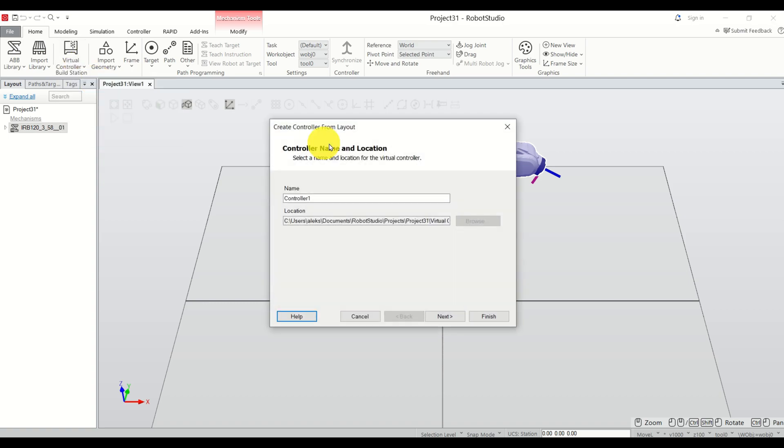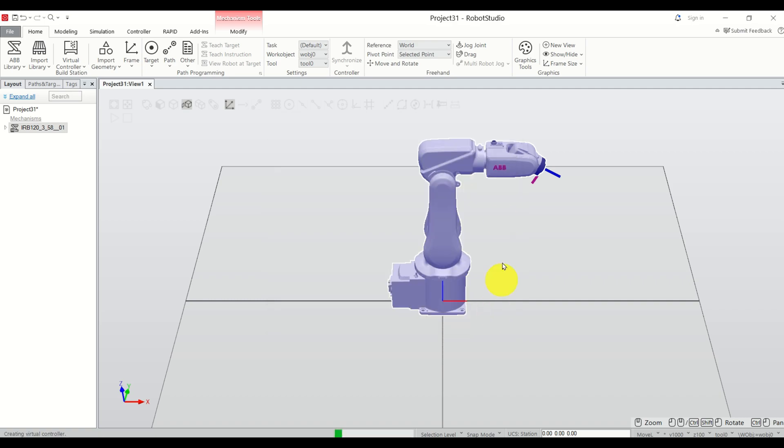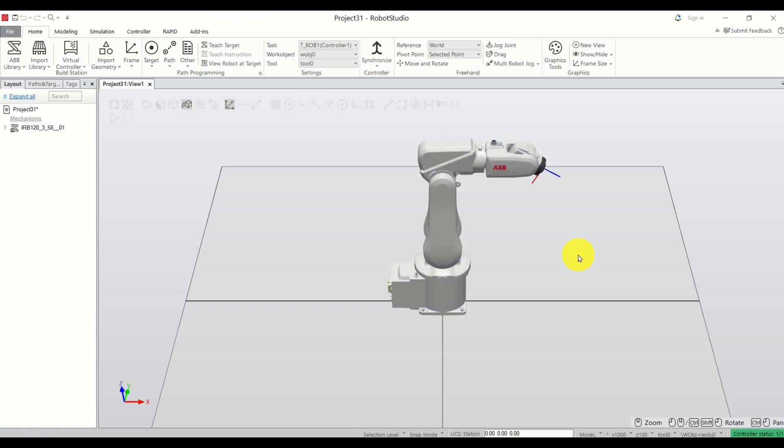Let's add our virtual controller so we can control the robot. Click here, click 'from layout,' click Next, Next, and Finish. Wait until the controller status becomes green — be patient, it will take some time.